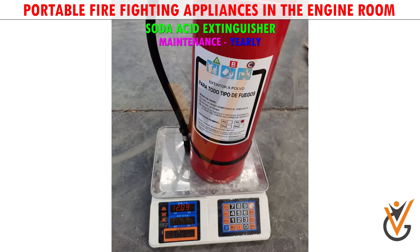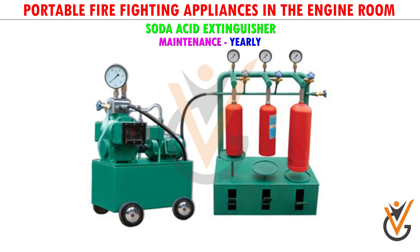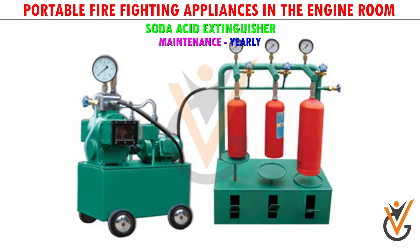Maintenance - yearly check: check the operating lever, check the acid bottle, check internal components, weigh the cylinder, and conduct a pressure test at 35 bars before recharging the cylinder.